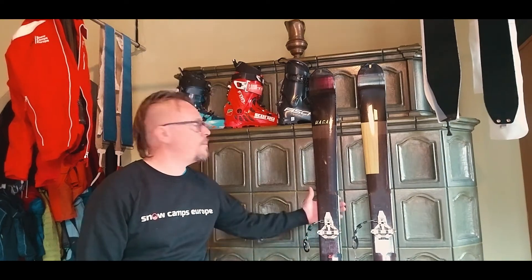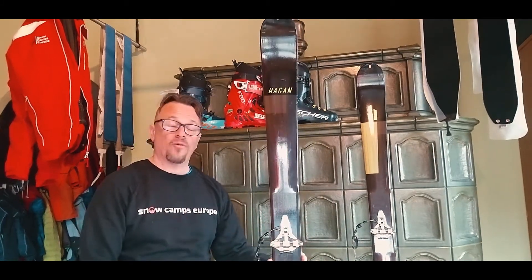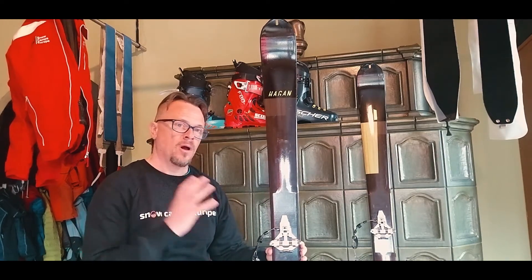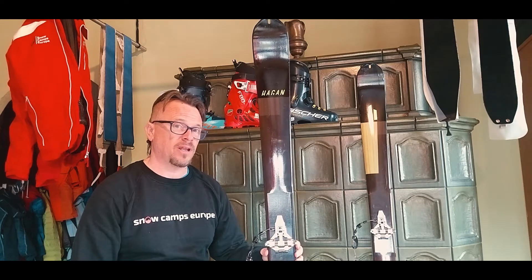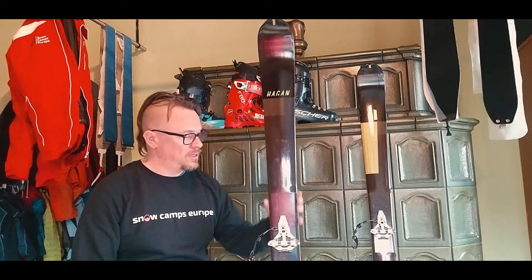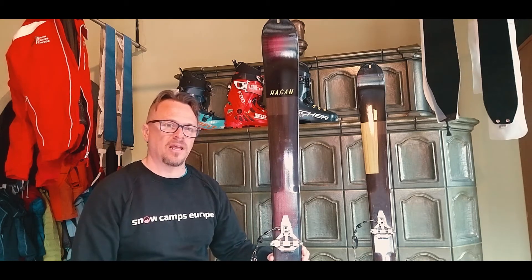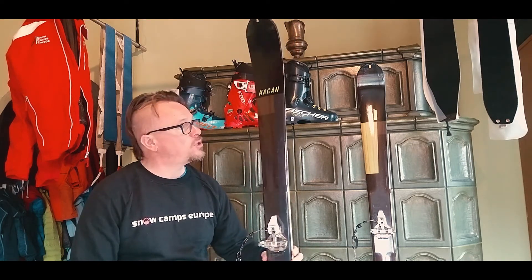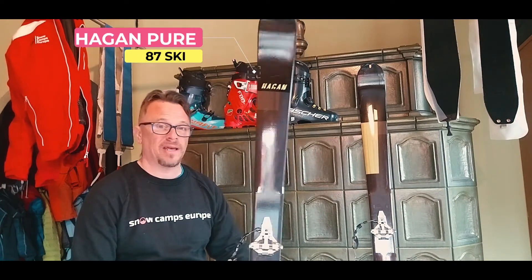Hi everyone, it's Andy from Snow Camps Europe and in this vlog I'm going to be talking to you about the Hagen Pure 87 Touring Ski. Before I start, if you haven't seen the previous video about how I picked up a full touring set for less than 700 euros — including the Fischer Traverse ST boot, the Hagen Ski, and Dynafit bindings — then look at the link above my head and go have a look at that video. This video is all about the Hagen Pure 87 and my thoughts after doing nine tours.